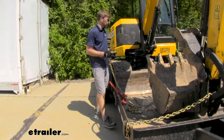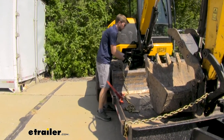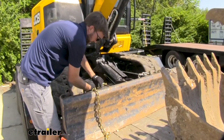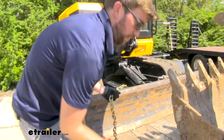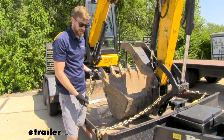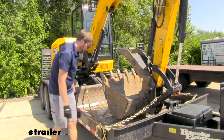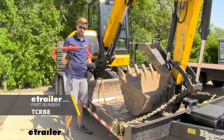With this one being a 10-foot, it's ideal to just tie down one corner. What I'm going to do is run it back here around to itself, get it secured, and then run it up to the stake pocket up front. With that 5/16ths hook, this is ideal for this style of stake pocket. I'm just going to drop it down in there and hook it back into itself. You can see we still have some slack there — that's when we're going to use our Titan Chain binder.